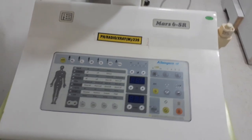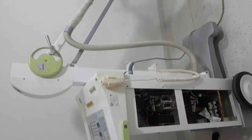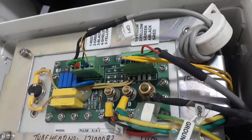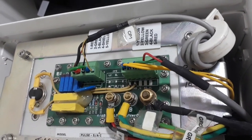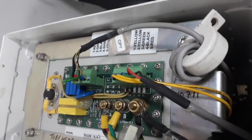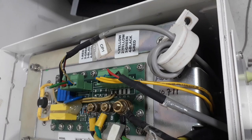Namaskar friend, today I am going to show you the components of an HF x-ray machine. For the original voice and full video, make sure to subscribe to our account so we can reach 2k subscribers and I can upload the original video.